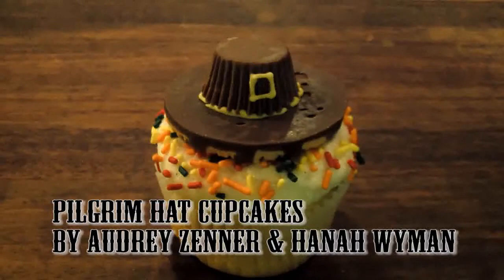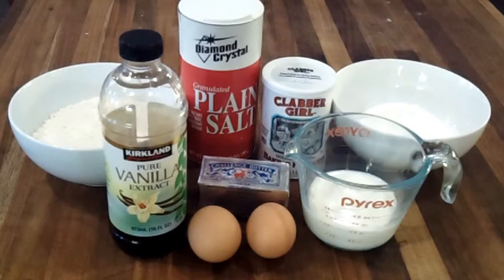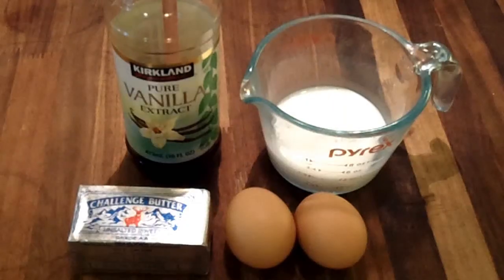To make pilgrim hat cupcakes, you will need 1 1/4 cups of all-purpose flour, 1 1/2 teaspoons of baking powder, 1/4 teaspoon salt, 3/4 cups of sugar, 6 tablespoons of unsalted butter, 1 egg, 1 egg white, 1 teaspoon of vanilla extract, and 1/2 cup of whole milk.